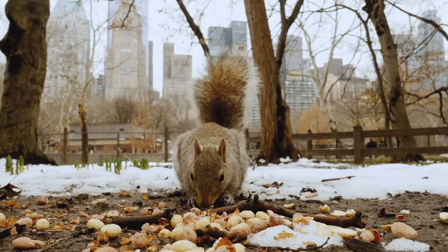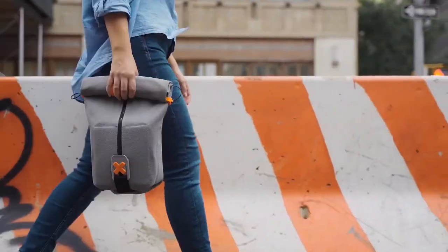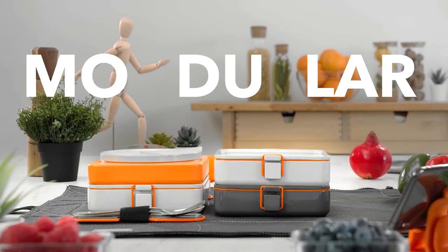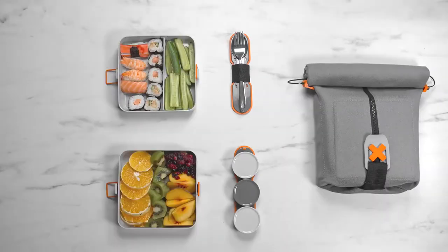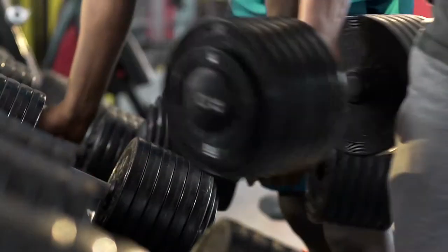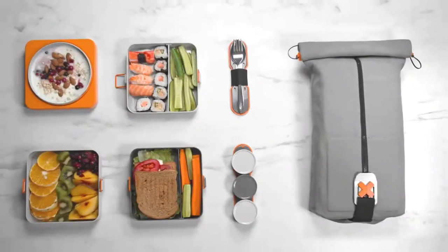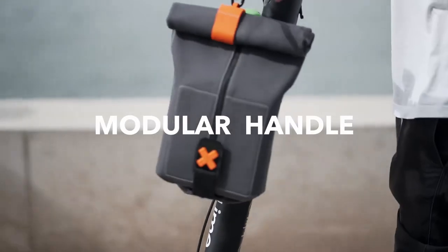We'd rather have you not eat like this. One significant advantage of FoldEat is its ability to be modular. A regular day at work? Pack it small and make it compact — just one or maybe two containers. Bulking up for the gym? Maybe three will suit your needs. Long day ahead? Easily pack up to four. And, of course, you can carry it or not carry it.